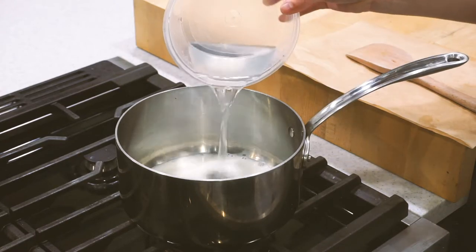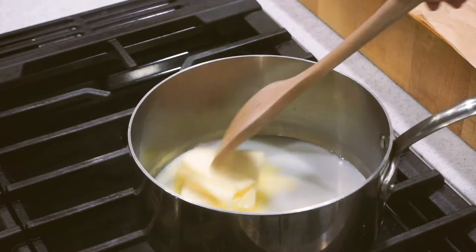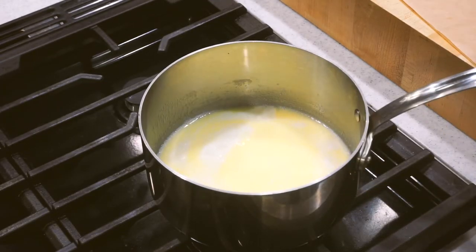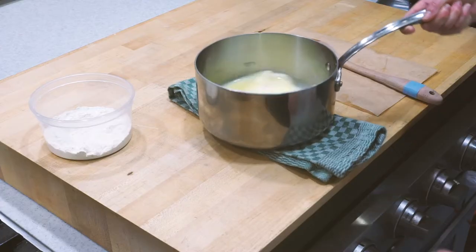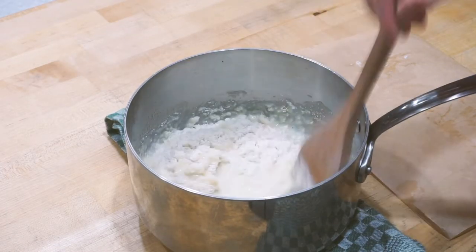Into a medium-sized sauce pot we're going to throw in our liquid ingredients — the milk and the water — along with that pinch of salt and our butter. Over medium-high heat we're going to bring this all to a rolling boil. Once everything is at a boil, take it off the heat and quickly stir in our bread flour with a wooden spatula, mixing until all the flour is absorbed and it forms a dough.